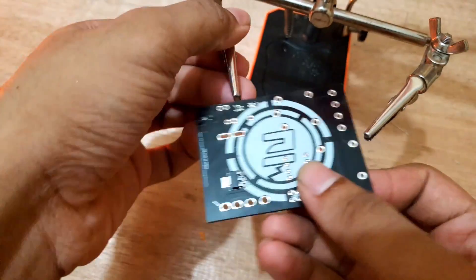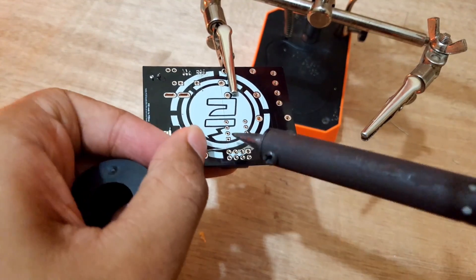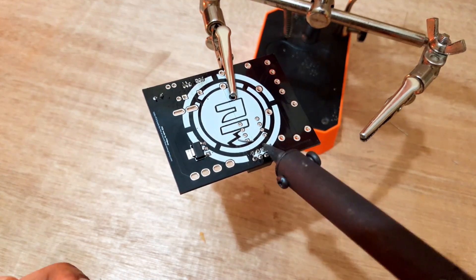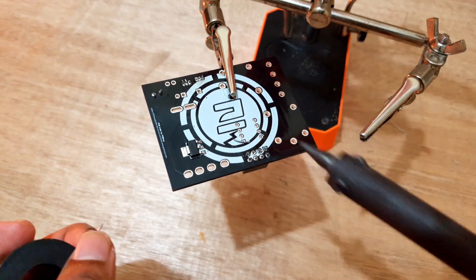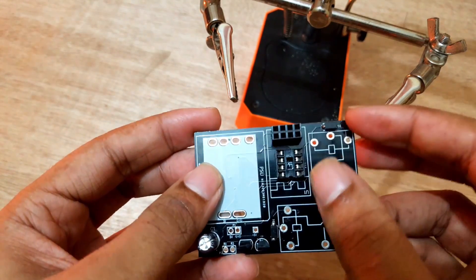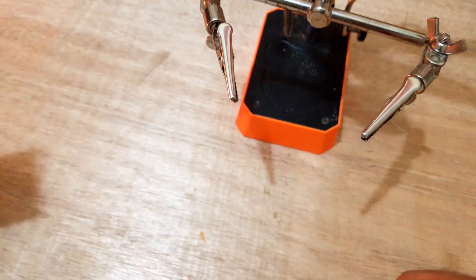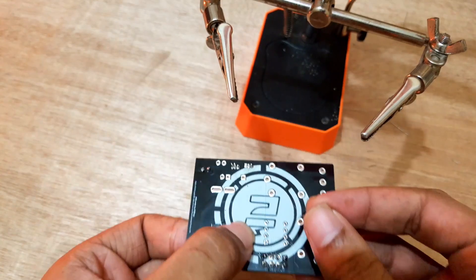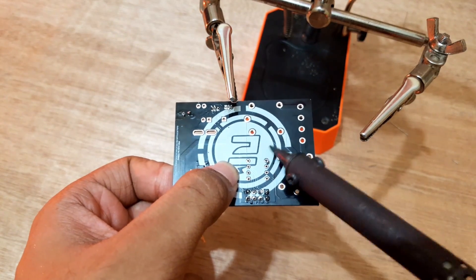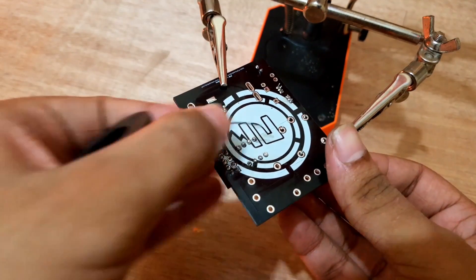I'll solder the female header pins for the ESP module. Now I'll solder the IC base for the ATtiny85 microcontroller IC. After soldering the IC base for ATtiny85, I'll solder the relays and the screw terminal.